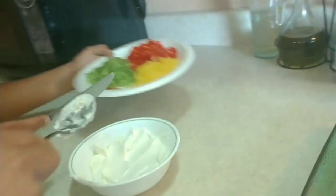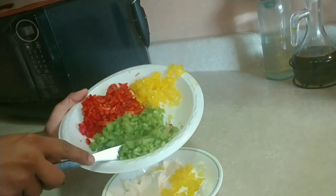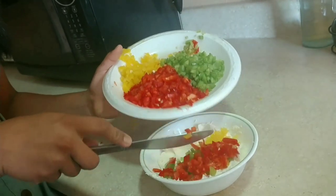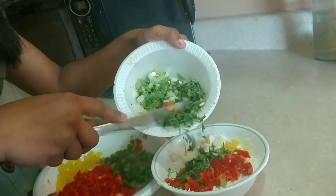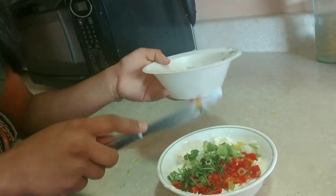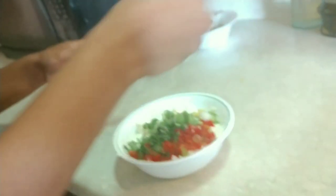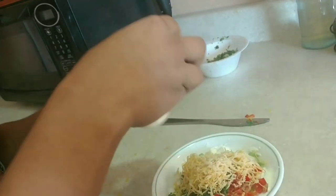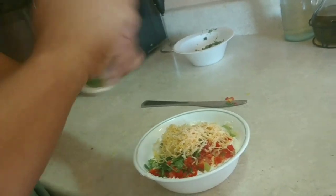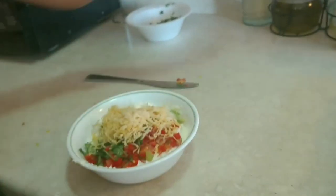Now I'm going to add a spoon of every color, the coriander, and the spring onions, along with the cheese, garlic powder, and some salt to taste. Now we're ready to stir.